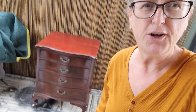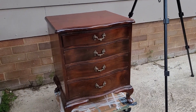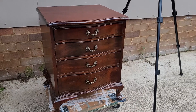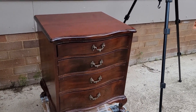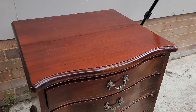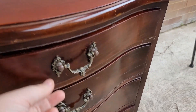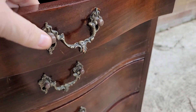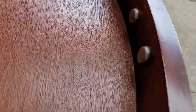Hi guys, it's Rochelle from Monolane Furniture again, back today for another furniture flip. Here she is — I actually picked this up quite a while ago, brought it home to refurb it, and my daughter saw it and said no, I'm keeping that, don't touch it. She's now left home and said I can deal with it as I please. It's gorgeous, absolutely gorgeous — you can see straight away that it is vintage, it's got the caps on the back.